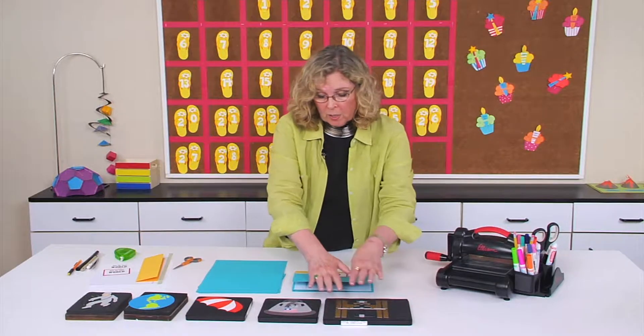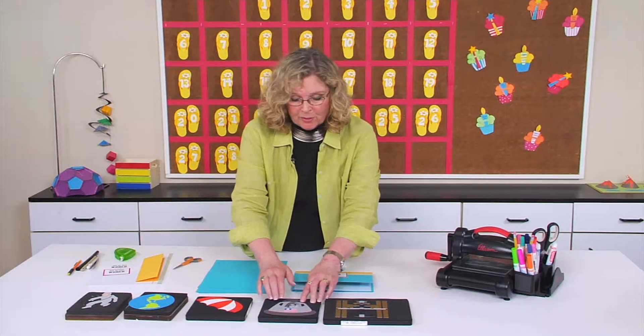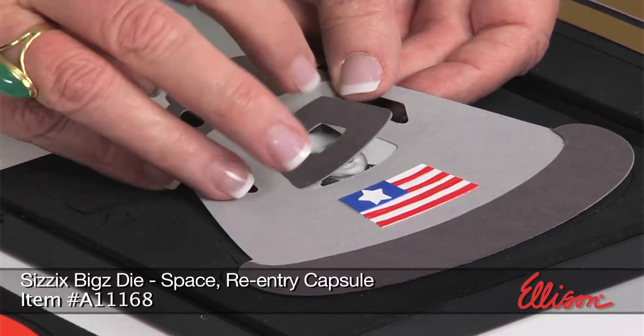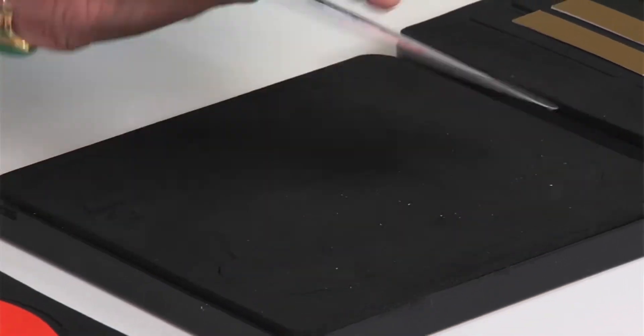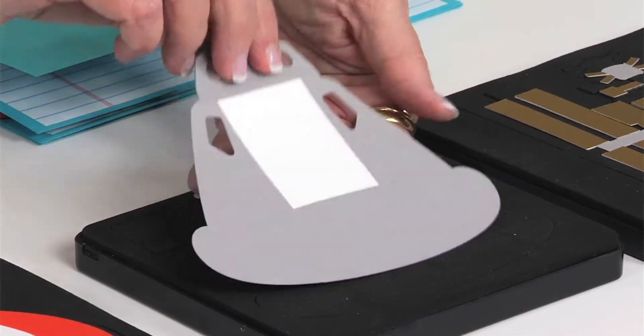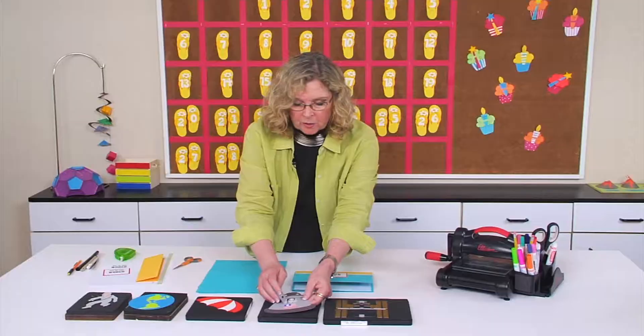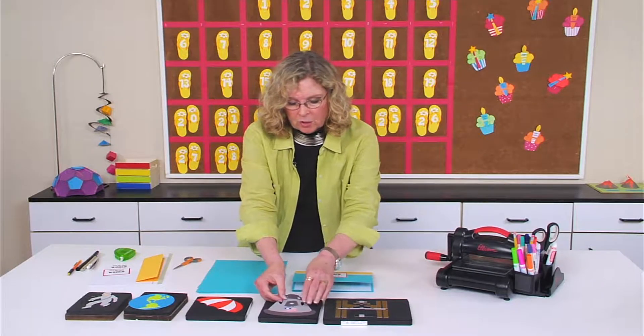The next one is the re-entry capsule. The die has perforations here so that the door to the re-entry capsule opens and closes. When I flip it over, you can see I just have a photocopy — I took my brother's third-grade photo and placed it so that it looks like he's sitting in the capsule, which is kind of cool.